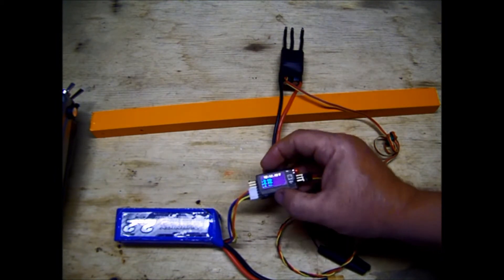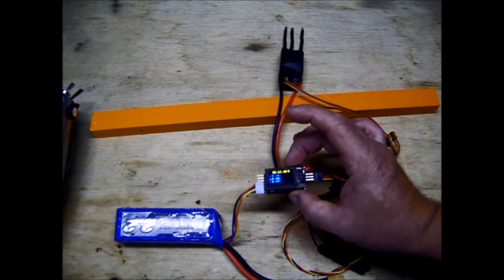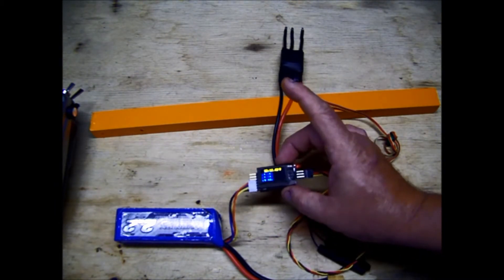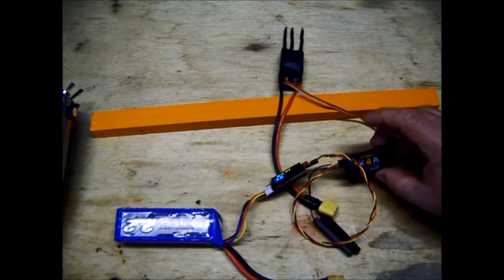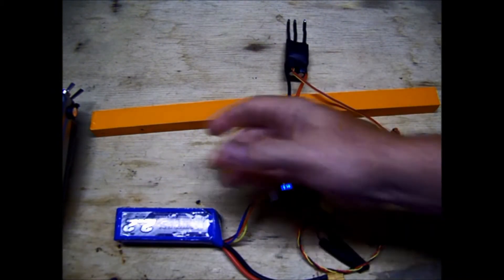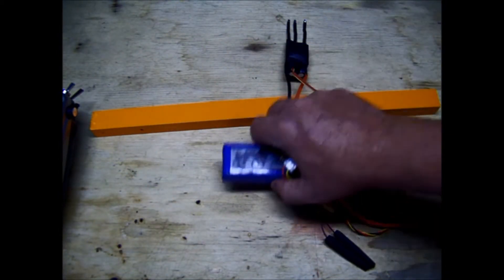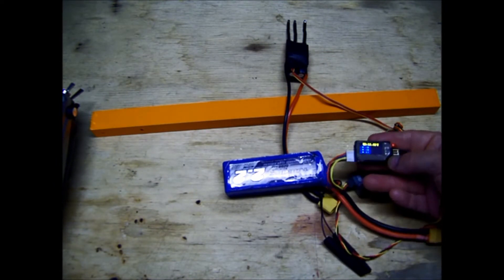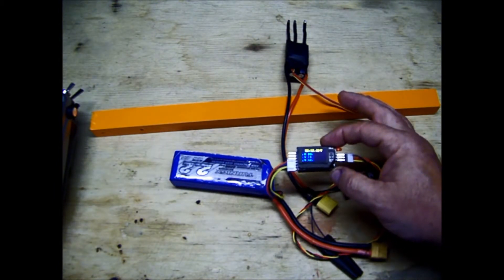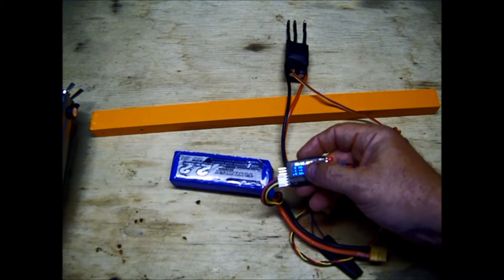And it gives you the individual cells: 4.14, 4.14, 4.12. So now when the receiver's powered up, this information is going to be transmitted to the transmitter. You could actually just leave this because, basically, all this is is a battery checker. These are cheap — I think a $12 or $14 sensor is what this is, and that's how much a battery checker is. But this will send the telemetry too.